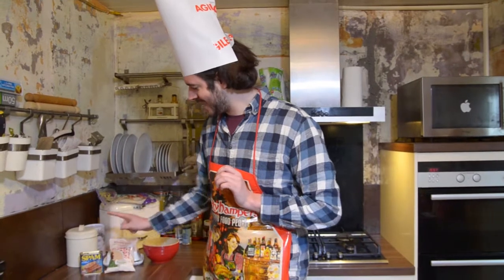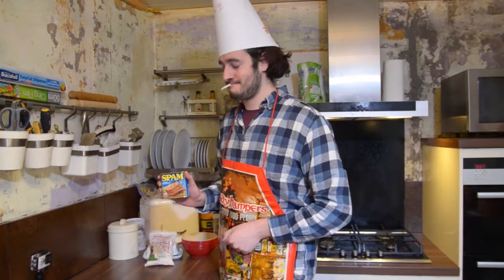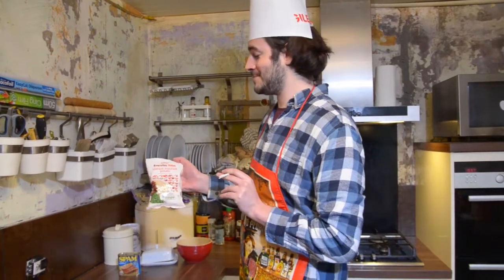For today's episode, we're cooking a classic, an ancient classic. Spam and smash. It's dead easy. All you need is a tin of Spam — ring-pull, open — and a bag of Tesco's everyday value instant mashed potato.